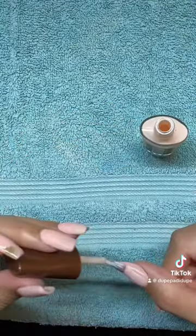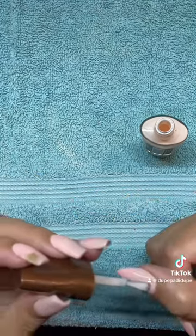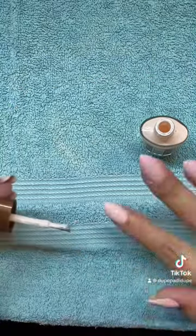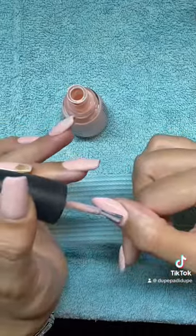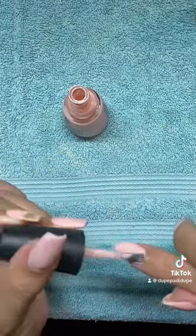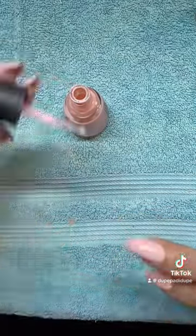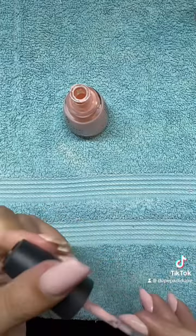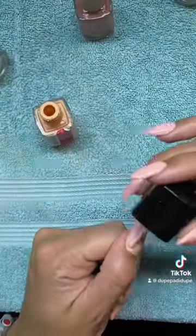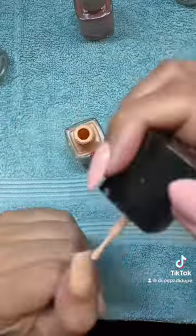Starting with my dip base, I go in with a milky white to neutralize the pink base of the dip, applying this to all of the nails on my right hand only. Then I follow up with a milky pink to neutralize some of the white and add a bit of a flush to the base. It'll still look really cute with the orange we're using for the design. Once I finish that hand, I switch over to my left hand while this one dries and begin applying the base color for the different nail designs on the left hand.